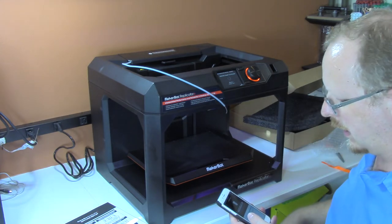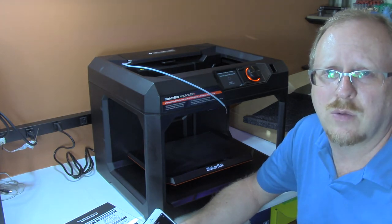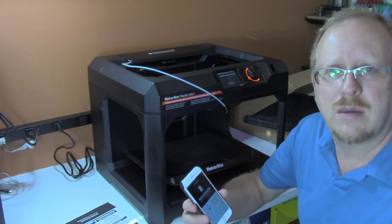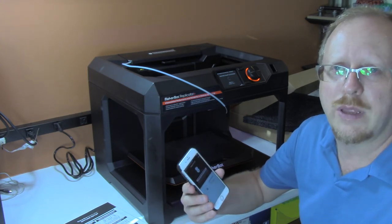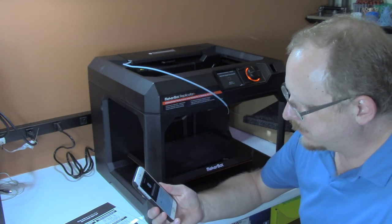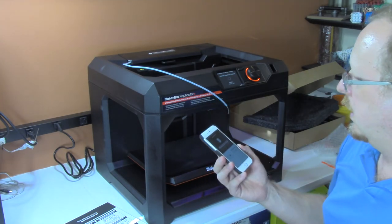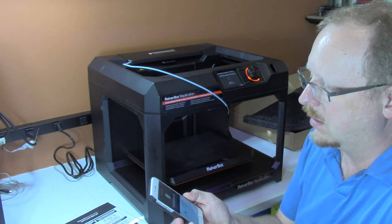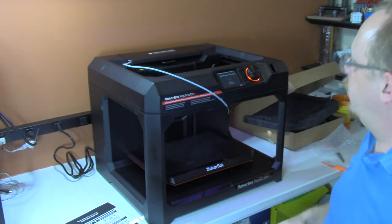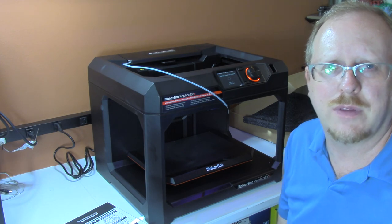It's going to heat up the Smart Extruder to calibrate. From experience, whenever you recalibrate the build plate to the nozzle — leveling the bed is another word for it — on MakerBot 3D printers it makes you unload the filament from the extruder before it calibrates, so I knew not to bother loading filament in. It's telling me both on the LCD and on the mobile app that it's going to heat up to 180 degrees Celsius before it calibrates. Pretty neat how it's all connected. We'll let that heat up and calibrate, and I'm going to pause briefly and be right back.